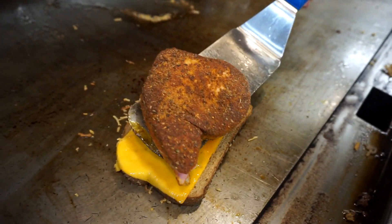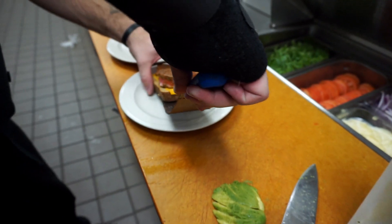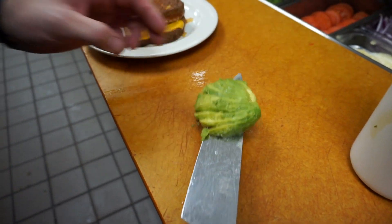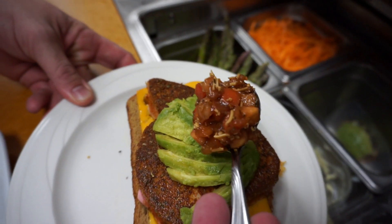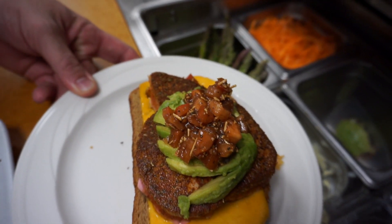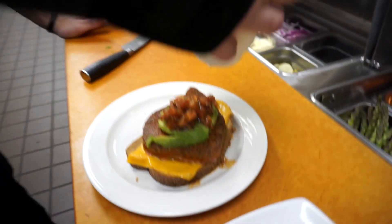We're putting the ahi tuna filet on there. Now we're going to take our fanned avocado and lay that right across the top. Take our bruschetta mix here — which is just a reduced balsamic vinaigrette with a little parm, basil, and tomato — and then a citrus crema, which is just like a sour cream with a little lime and a little lemon in it.